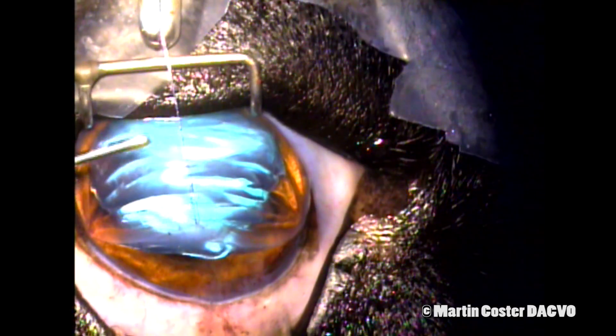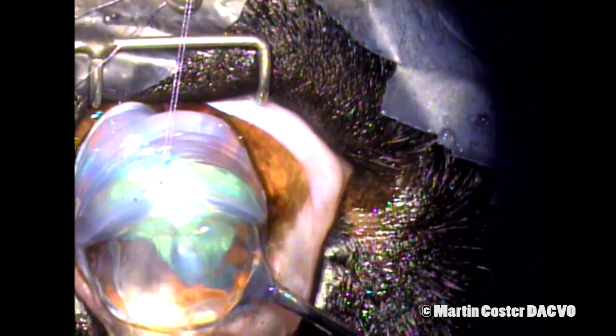During surgery we also are sure to keep the cornea well lubricated by using balanced salt solution. We're now delivering the lens using a lens loop below the lens and placing counter pressure with a cyclodialysis spatula on the other side.